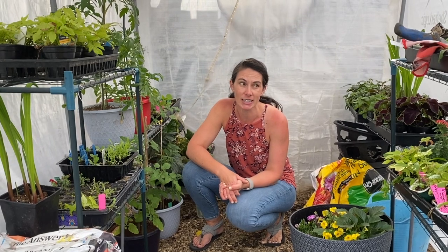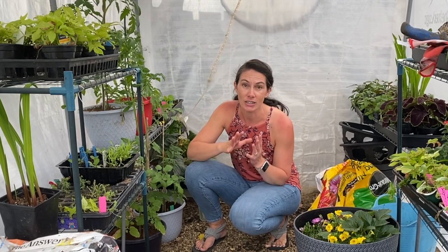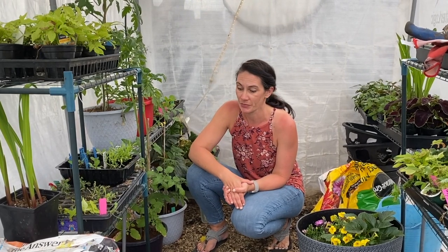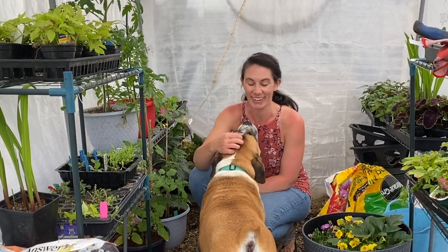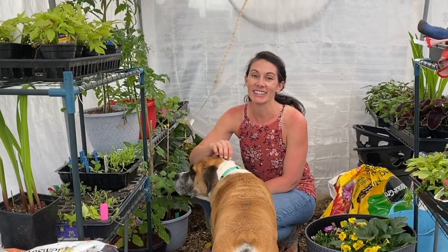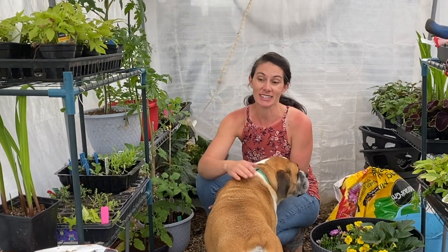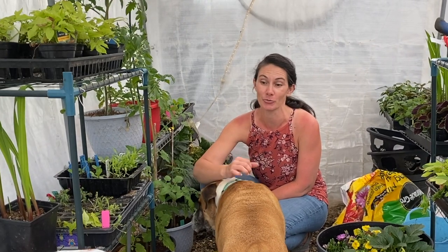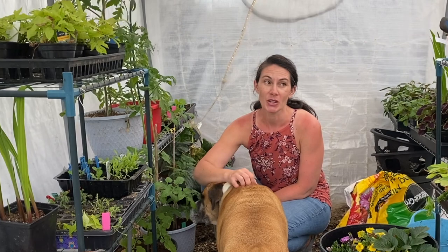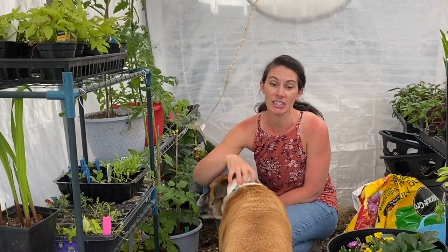I had a chance today, the weather was a bit nicer, to go through things and have a really good look. It looks like I really didn't have too many casualties, so that was a good thing. What I did learn is I need to get things cleaned up — I have a bunch of potted peppers I want to get in here but I don't have a lot of room. I need to get things cleaned up and in the ground and into pots, not just sitting in all these little trays and cells.